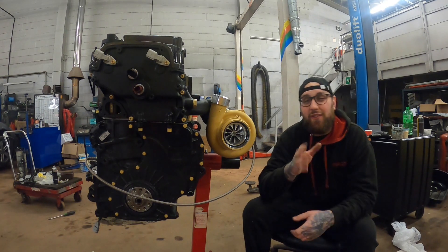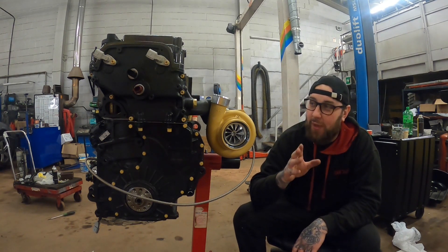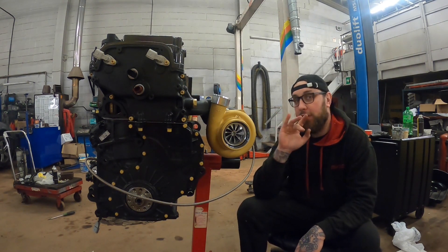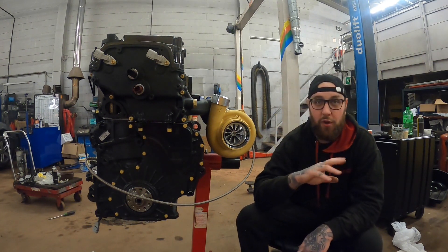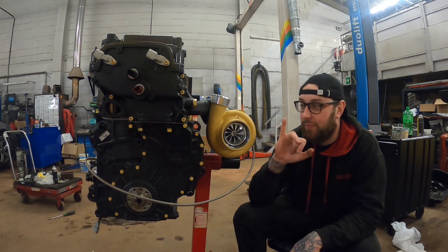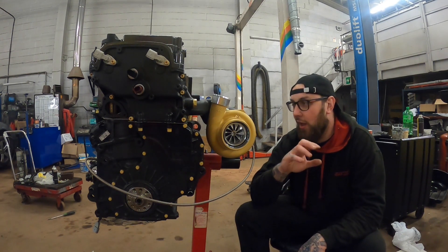Welcome back. In today's video I'm doing a quick update — I've been doing little bits and bobs, nothing major. The biggest thing I've done is the cam cover with the breather setup, and I've got the coils and everything. I'll cover that in a minute, but first I'll go over the other bits. Obviously you can see the turbo is on now — it may have to come back off as we're setting little things up.